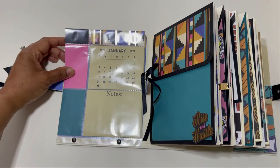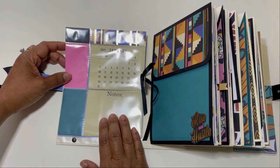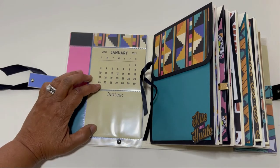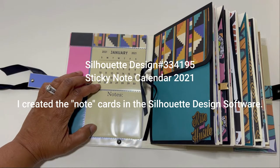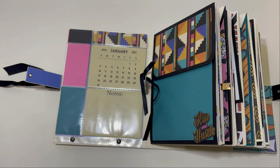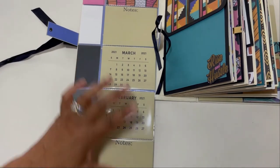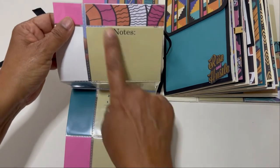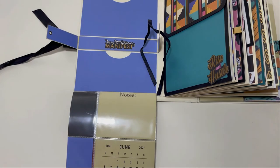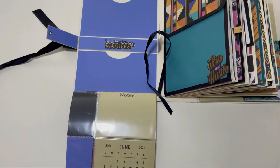This is January, and then I created a notes page little pocket pull-out, because in a planner you always need somewhere to jot notes down. I used the 2021 calendar file from Silhouette Design — I'll put a link in the description box on YouTube. Then you fold it down and have February, which repeats the look, then March, April, May, and June. So that I didn't have a blank inside cover, I used some of the really nice stickers from the collection.